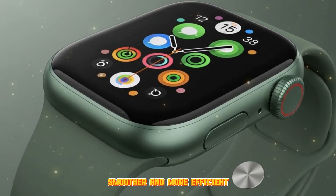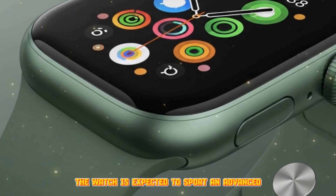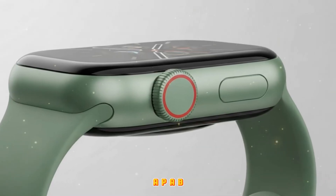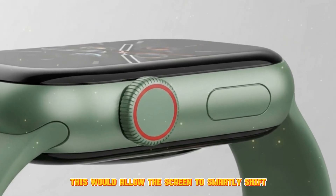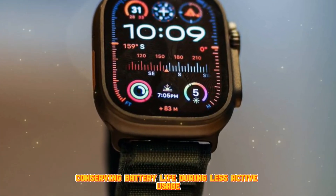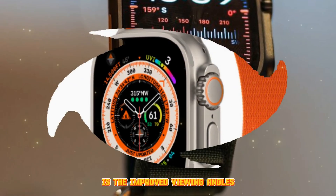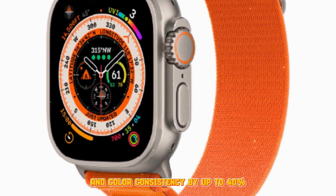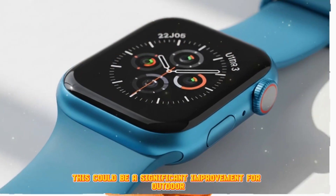The Apple Watch Ultra 3 is set to receive notable display upgrades. The watch is expected to sport an advanced OLED Retina display with always-on capability, powered by the latest LTPO3 technology. This would allow the screen to smartly shift from a refresh rate of 60 Hz down to as low as 1 Hz, conserving battery life during less active usage. Even more exciting is the improved viewing angles, reportedly enhancing display brightness and color consistency by up to 40% when viewed off-axis.